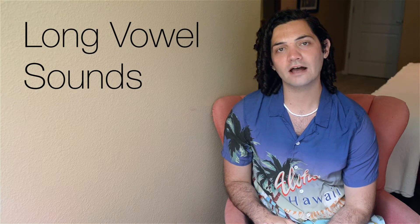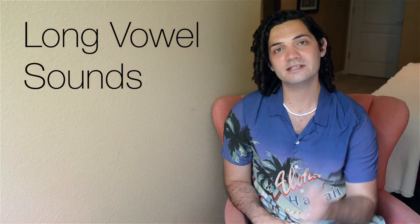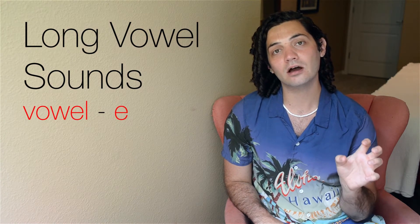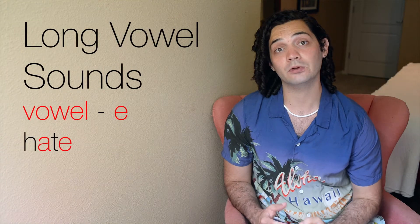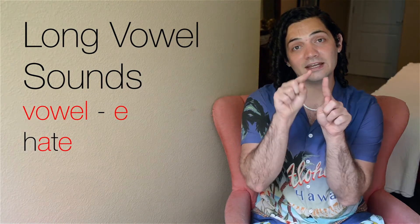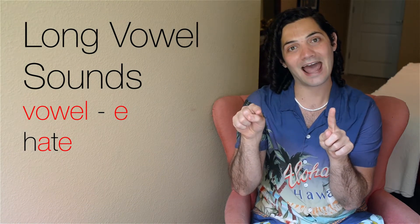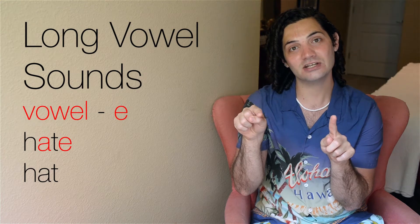There are two types of long vowel sounds when it comes to spelling. One format is if there is an E at the end of the word — so for example, like hate, H-A-T-E — that E doesn't make a sound and it gives all the power to the A. So instead of making an A sound like in hat, it changes to hate.